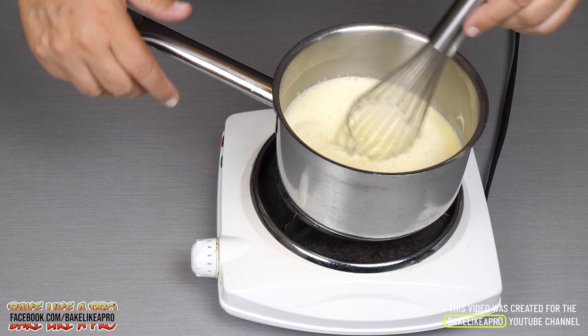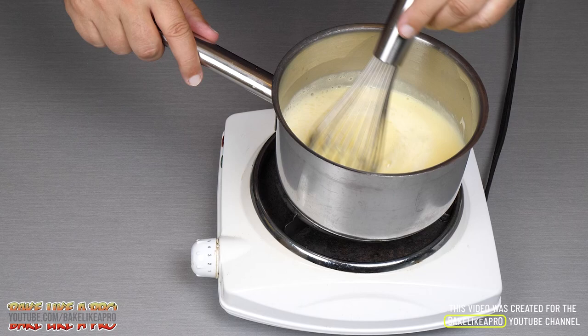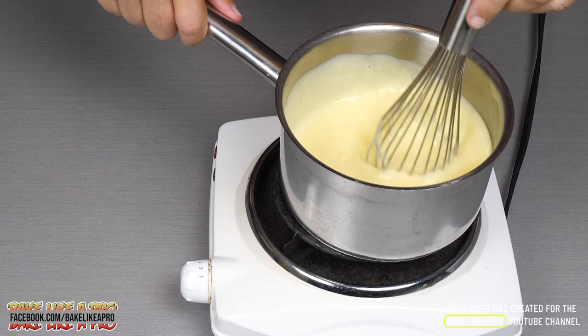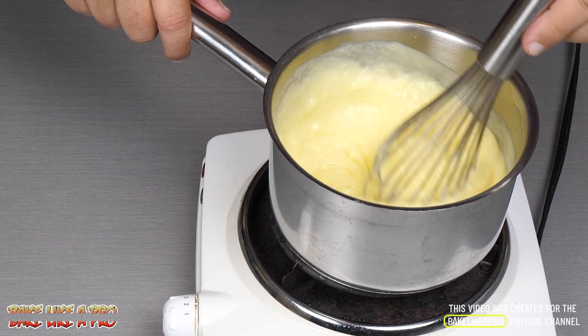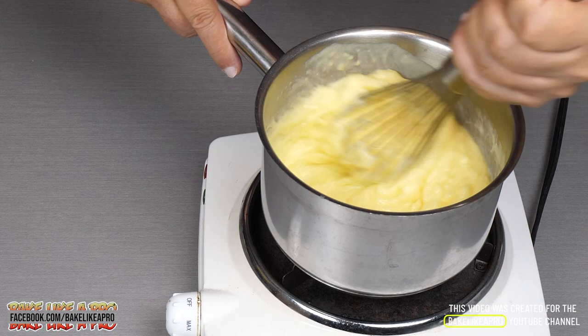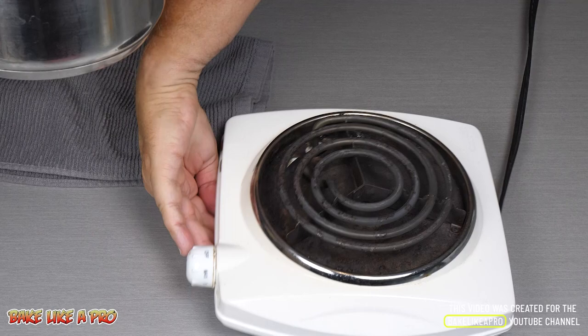One thing I want to mention: a thicker bottom pot is a nice way to go. All of a sudden I can feel it starting to tighten up — you can actually see it now. I'm going to turn this right down to two. All of a sudden, look at this — it is really getting nice. I'm going to turn that right off now and give it a little stir. Right there — that is done.